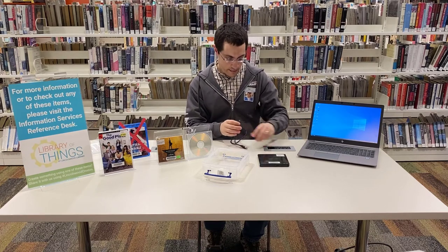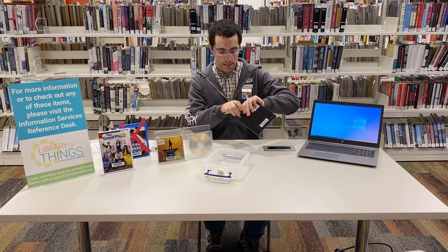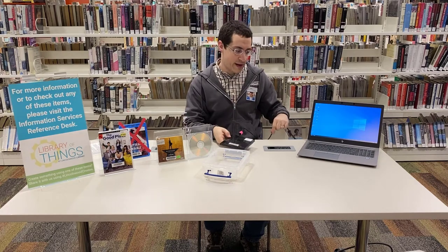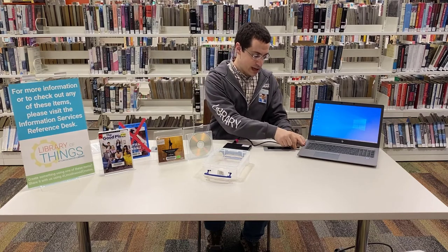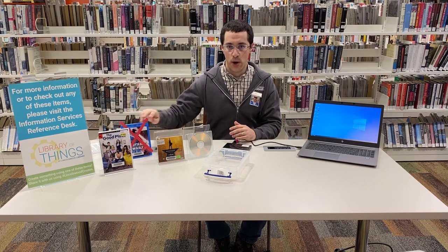To use this, you'll plug in the data cable to the back of the CD drive and plug it into your computer. This drive works with CDs and DVDs. It does not work with Blu-rays. It works with basically any computer. You will have to use your file system on PCs and Macs to access the content.